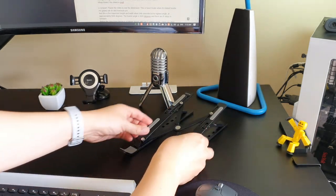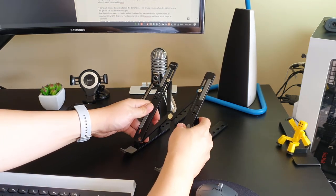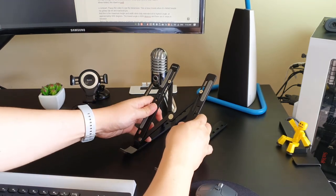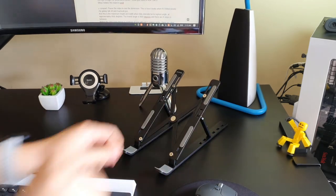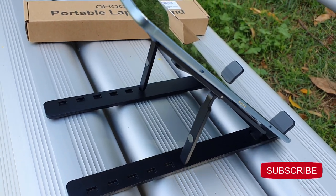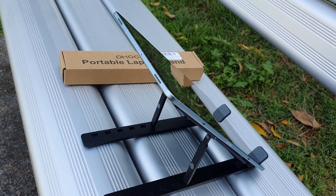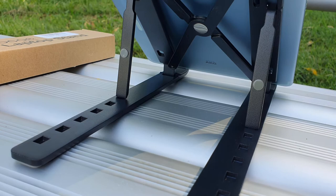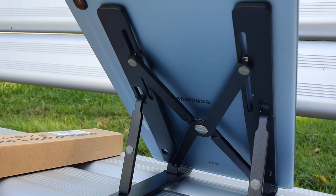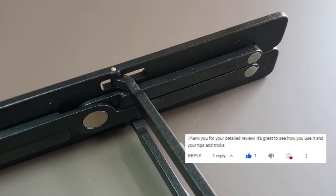Anyway, the links to this laptop stand are in the description down below if you want to follow the links. This laptop stand is the latest toy I bought for myself. I have to confess, I like buying tech gadgets and carrying bags every now and then. If you like my style of tech gadget and carrying bags videos, do subscribe to my channel — I enjoy sharing my tech gear knowledge with all of you. And I'm also planning to do a couple of simple giveaways soon, nothing expensive, just some simple things. This is my way of thanking all of you who have subscribed and supported my channel all this while.